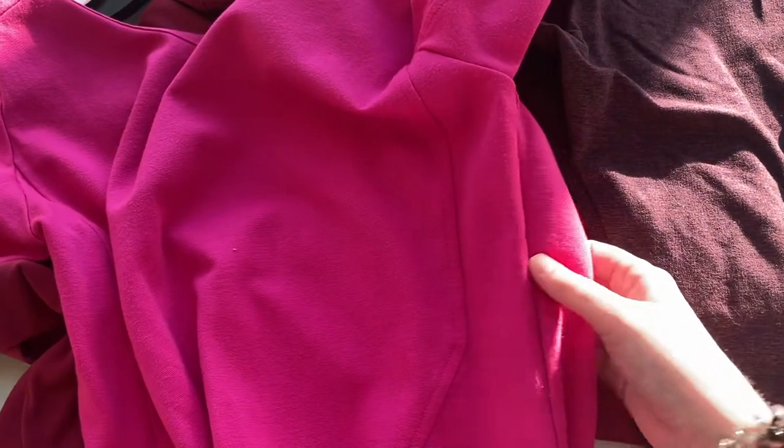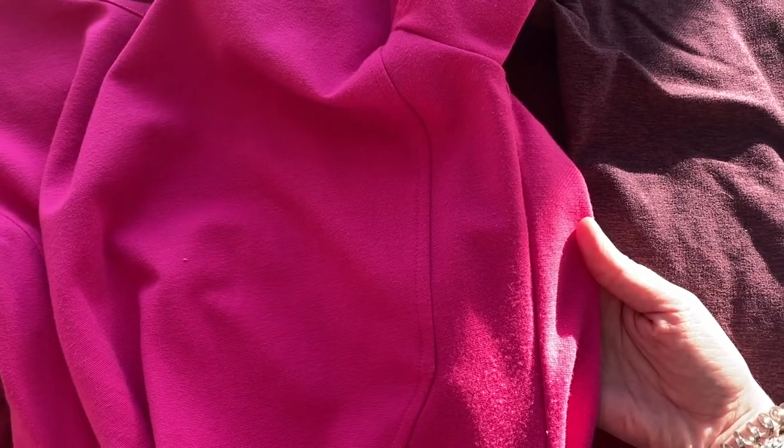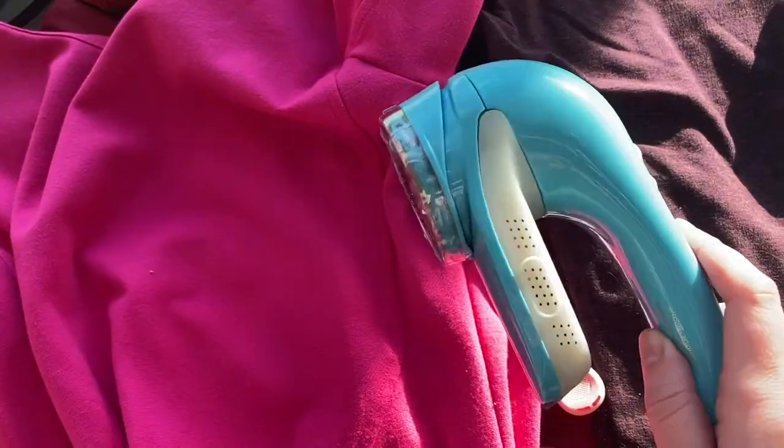I actually sold this dress on Poshmark, but somebody opened a case because I did not notice the pilling right here. This is a great example of something we're going to test out, because pilling does matter. I don't know why I didn't see it, but the dress was sent back to me, so now we're going to see if I can fix it up and compare the razor and the fabric shaver.